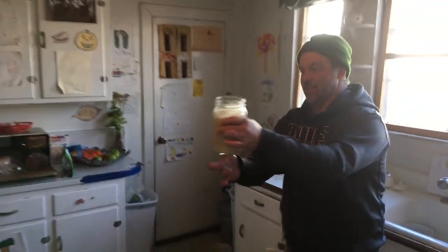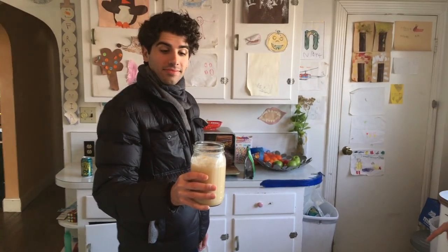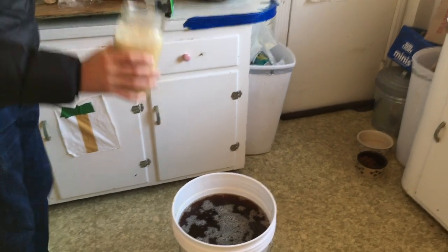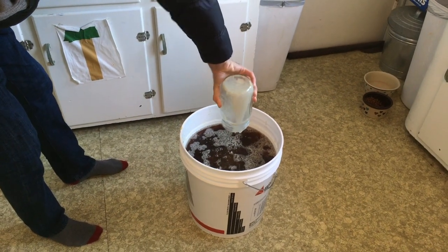This is our yeast starter. What we did earlier is we took some maple syrup, mixed it with warm water, and dumped in our yeast. This has been growing all day. Now what we do is take it and pitch it into our beer. Dump it right in — that will be the magic that makes the beer.